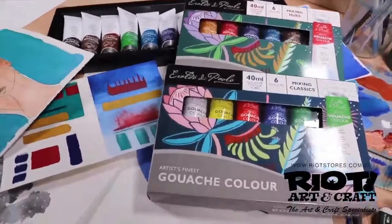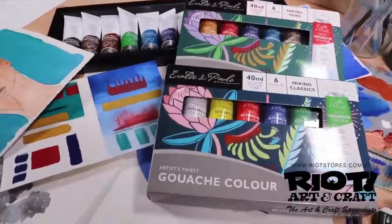Eralda DiPaolo's artist finest gouache colour is now available in store and online.